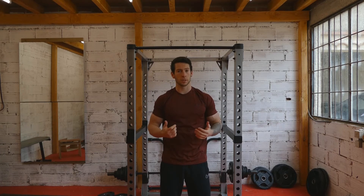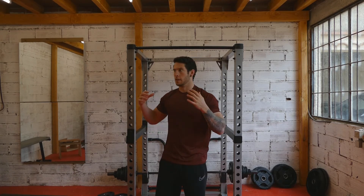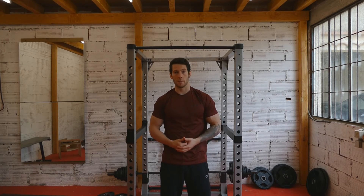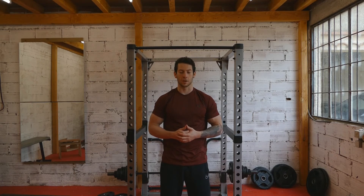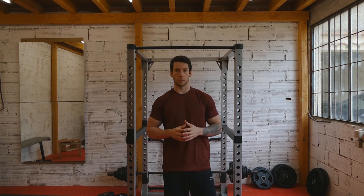That's pretty much it guys. I will do a more in-depth video for muscle ups once I can do them very well and have really good form. I'll explain how to do them step by step, what to do with your body to get in the right position, and how to do the exercise as safely as possible. So that will be coming soon. Expect that in the next month or two and I'll really break it down for you.